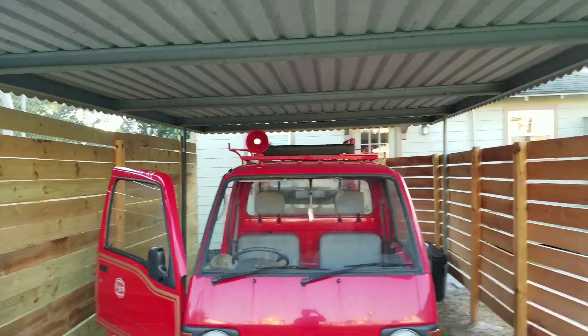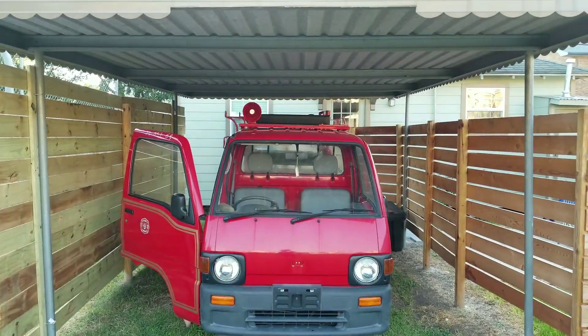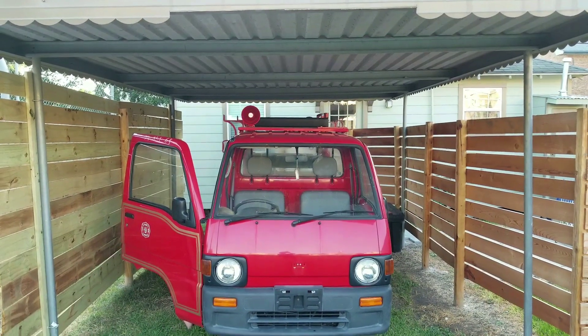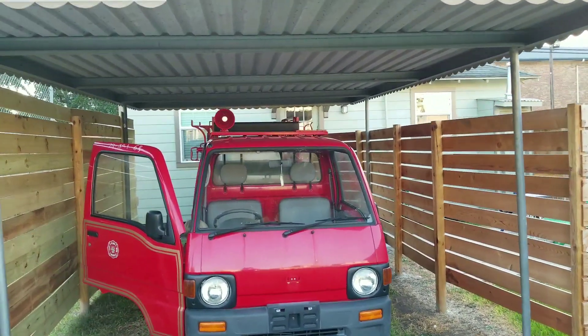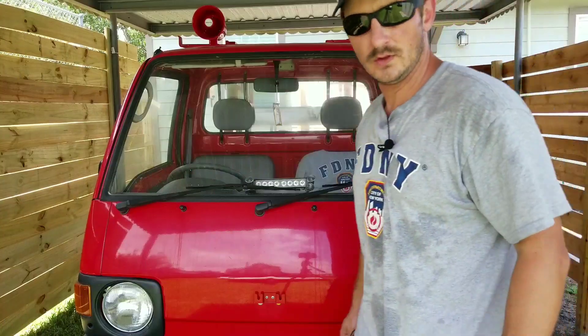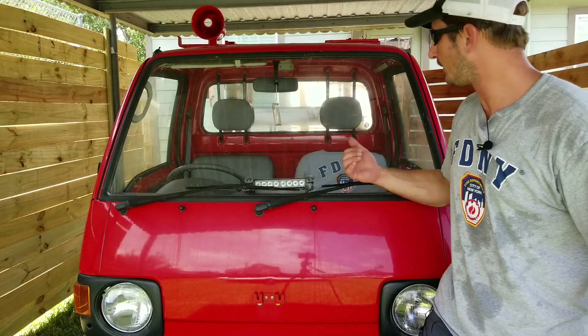Fire truck! Let's go to the fire truck and enjoy it. What's up mini truckers, Ben here, Houston Mini Trucks. Got my new fire truck.